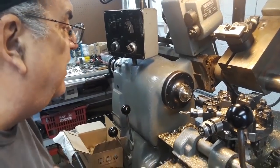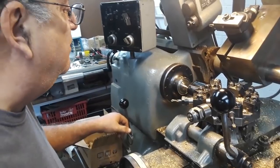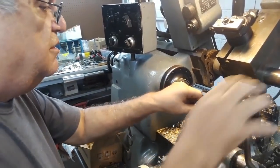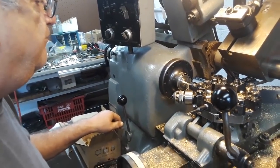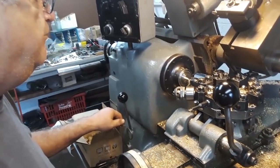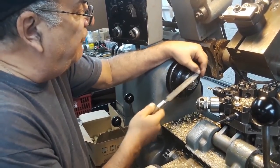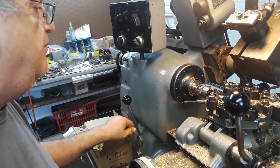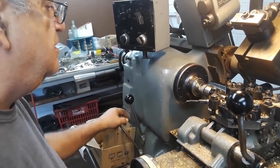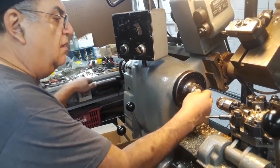Stop number four, speed it up, ready to stop, cross stop. Center drill and chamfer at the same time. Quarter inch hole, stop number five. File — I don't feel like setting the tool up. Thread, number six, go in — and there you have it, right here.